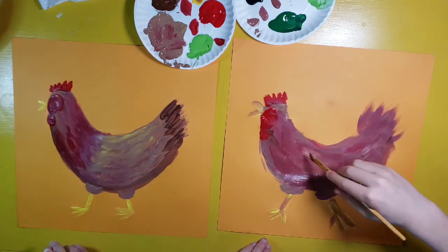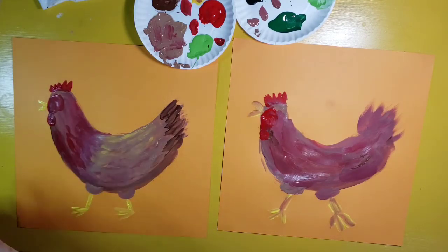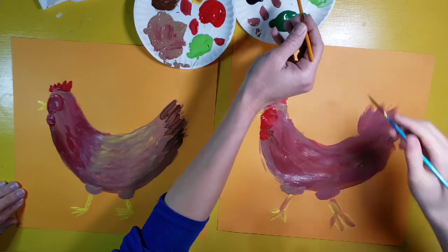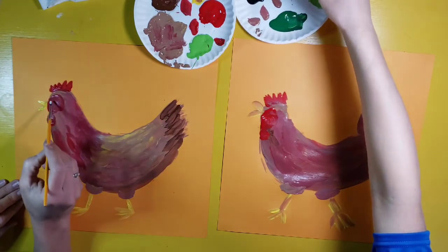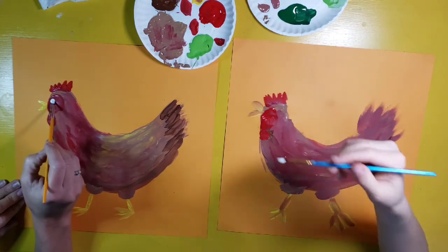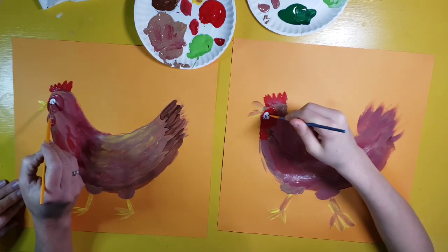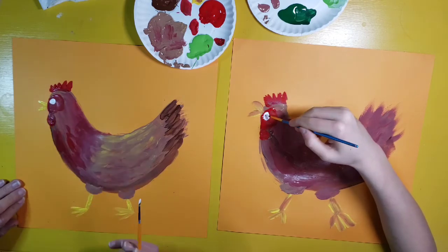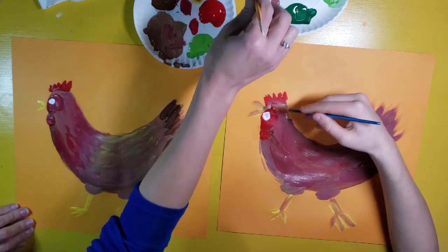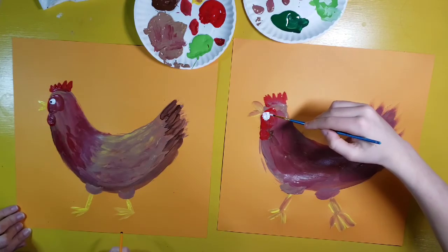Then I'm going to switch to my smaller brush and use some white — dipping into white paint to make a nice big white circle. My chicken will look a little bit more cartoony with a big circle, or if you don't want it quite so cartoony, you can have a smaller circle. I'm going to use the back of my brush with black to add a little dot for the eye. Now my chicken is walking and talking.